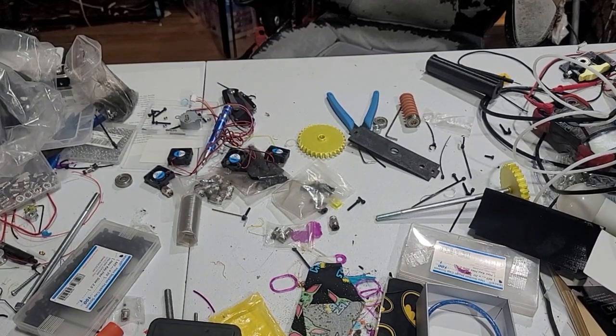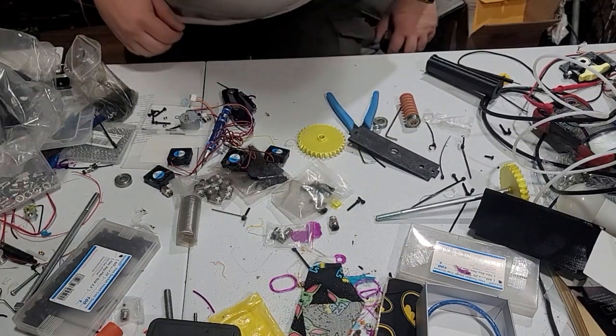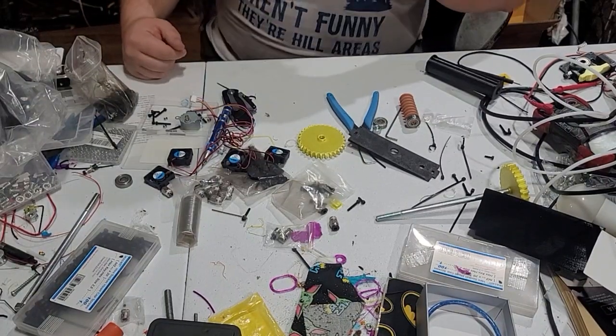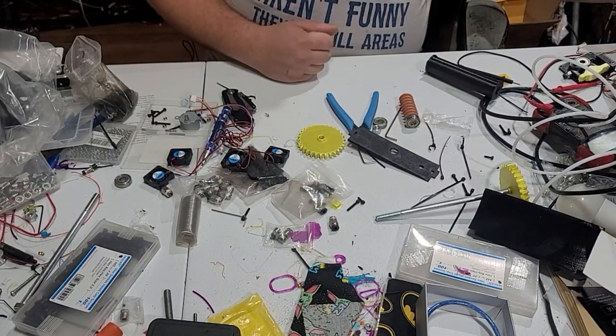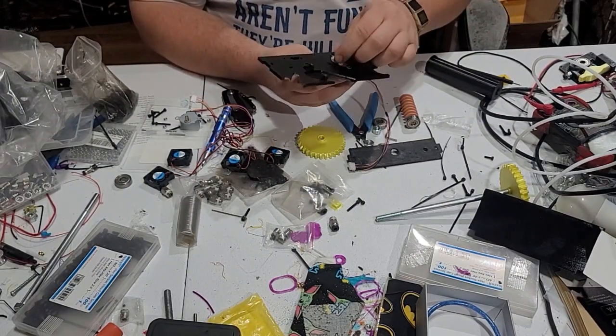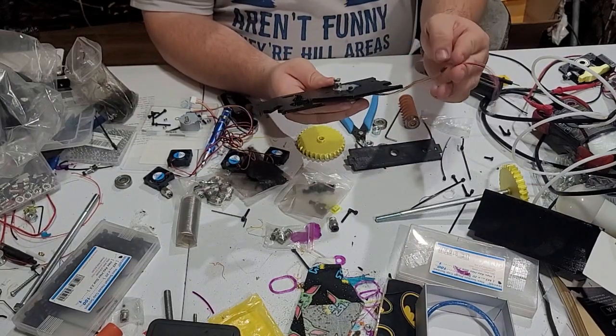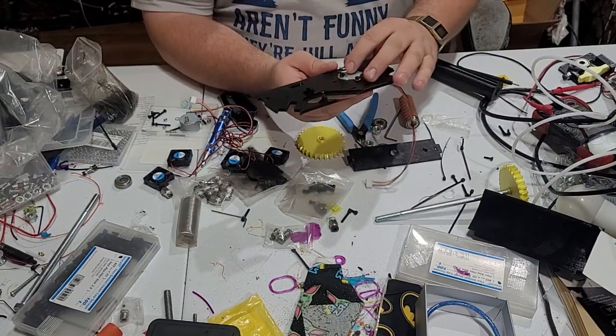Hey guys, Baby Belt 10.1/10.2, whatever we're going at right now — the build video wasn't great that we had started with, so I'm going to do it again. I'm going to start with the extruder side now. I've already put the extruder gear on the stepper motor; we've already modified these motors — that is all covered elsewhere.